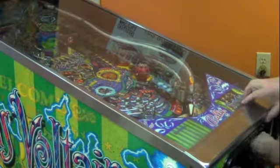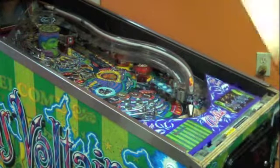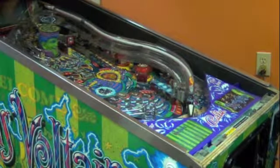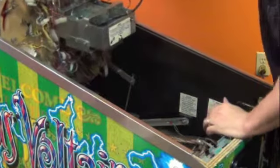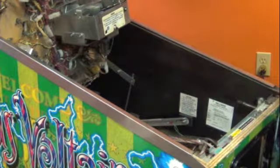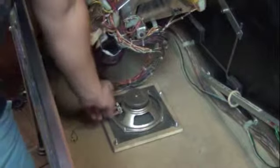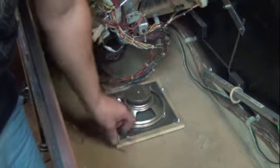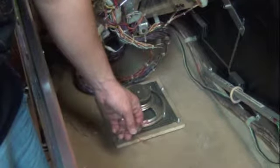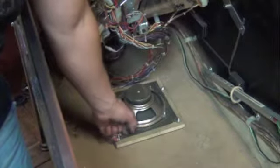To install the woofer, remove the playfield glass. Remove the balls and tilt up your playfield. The factory speaker is in the way, as will be the new Pinball Pro speaker — however, we've made some adaptations to make it safer for your speaker. We will now disconnect the woofer, noting that the black and yellow wire is the positive and the straight black is the negative.